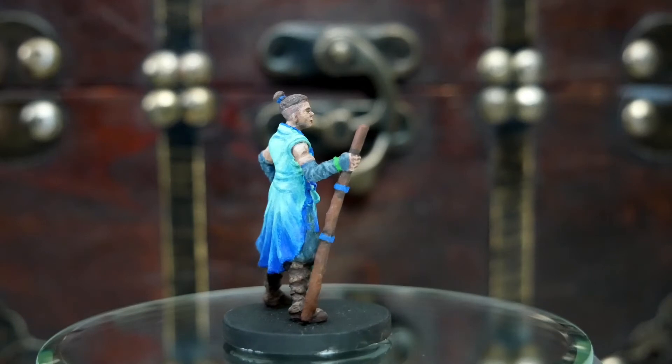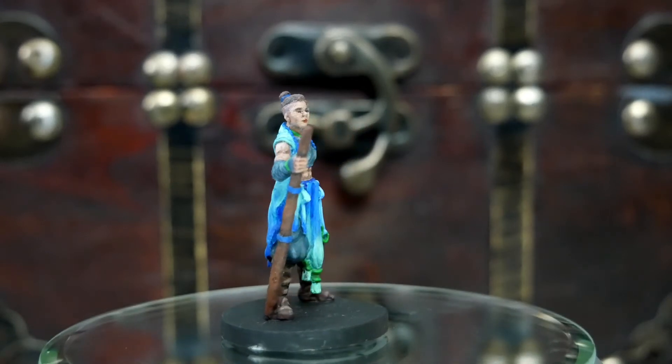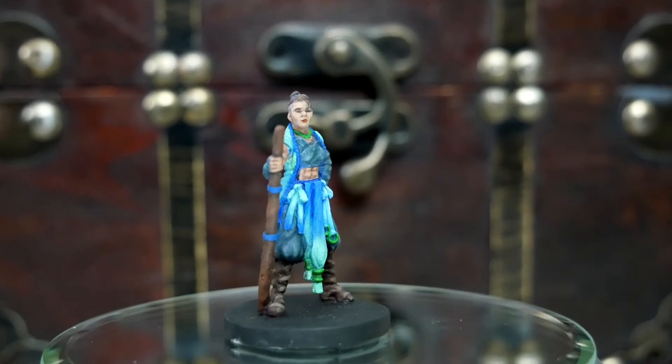Bo is so much fun because how often do you get to use these seafoam greens and bright blues? I just love the colors in her outfit.